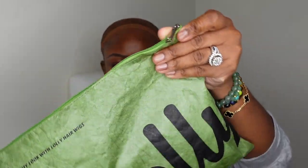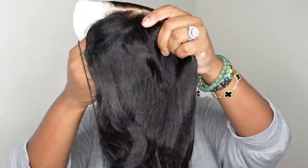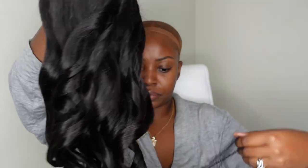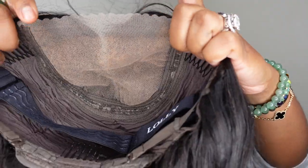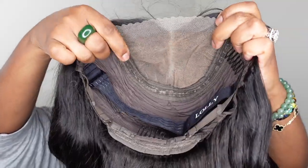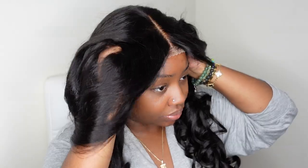Starting from the beginning, this is the packaging and we are working with the gorgeous body wave wig. I love this packaging — I've never seen a pouch that looks like this with the zipper, so cool and innovative. Here I am showing you the wig straight out of the box. This one is a glueless wear-and-go human hair pre-plucked, pre-bleached, pre-cut lace 5x5 HD body wave lace wig. They call this one of their PPB wigs. It comes with the adjustable elastic band.